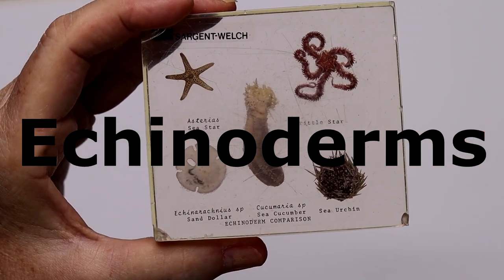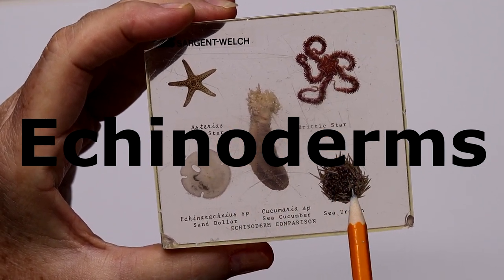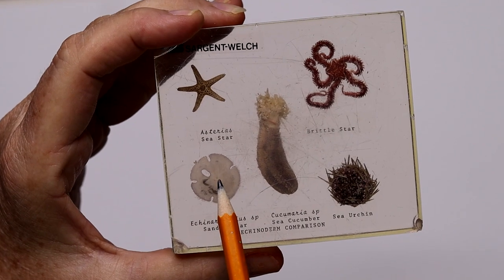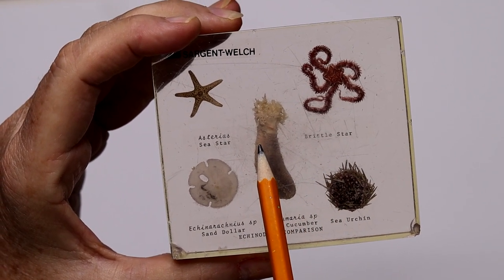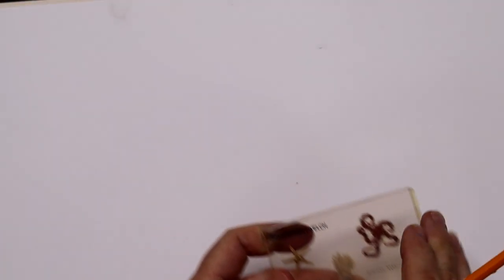This lesson is on the echinoderms, known as the spiny-skinned animals — the sea star, the brittle star, the sea urchin, the sand dollar, and the sea cucumber, but we're not drawing that today. These are animals that are found on the bottom of the ocean, whether in shallow areas or deeper areas.